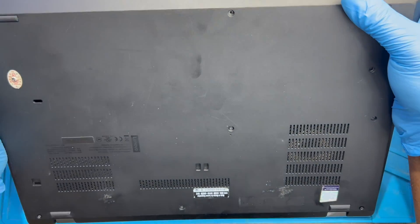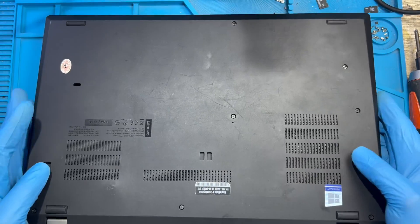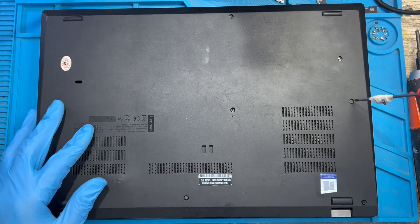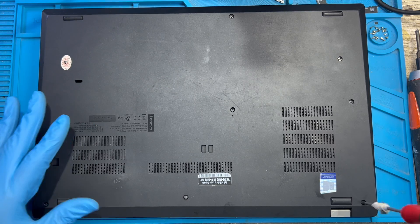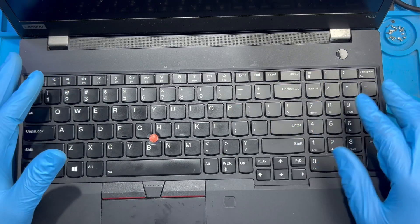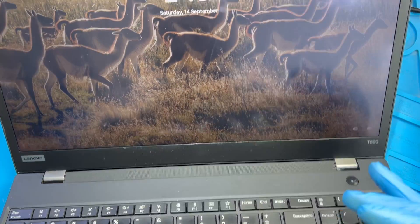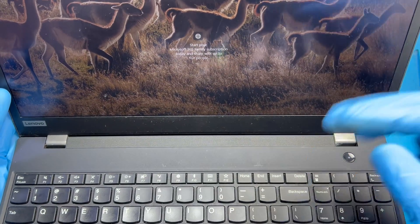Fix all the clips very nicely, then start putting the screws back. Replace all the screws — those screws with clips don't need to be forced; they're already in the cover, just screw them very nicely. Make sure you place all the screws that were taken out. After closing the laptop, everything is on — the screen is showing everything and the fan is running very nicely. Everything is okay!